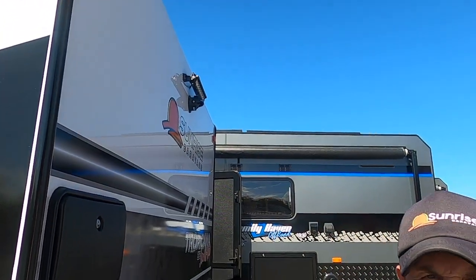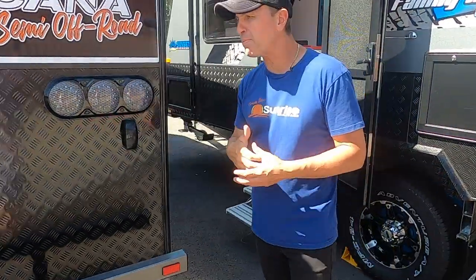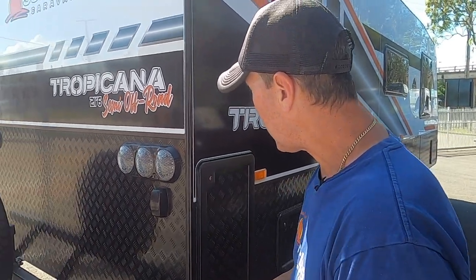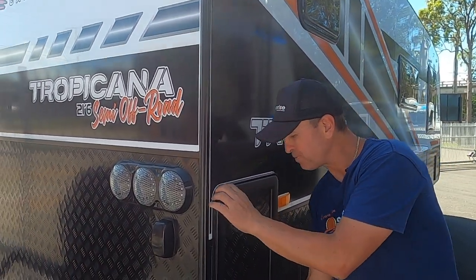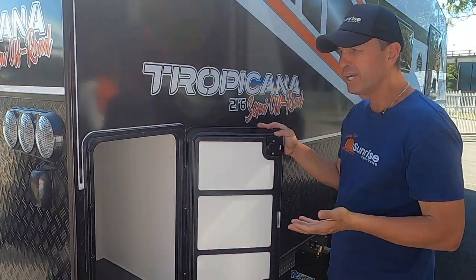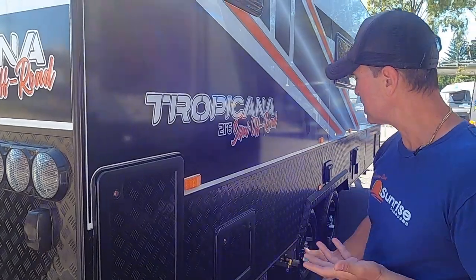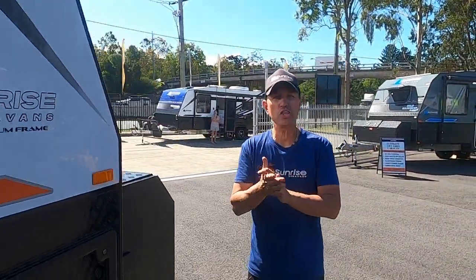There's your other spotlight, Safety Dave reversing camera, and a 3-inch bumper bar — that allows you to put more weight on the back. You can put an additional spare tyre and toolboxes there, so you can load more on the bumper bar because you have that capability. More storage here — at Sunrise we're big on storage with all of our caravans. And right there is the Thetford cassette toilet.